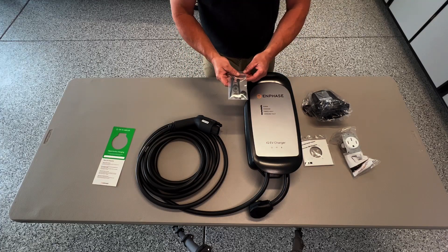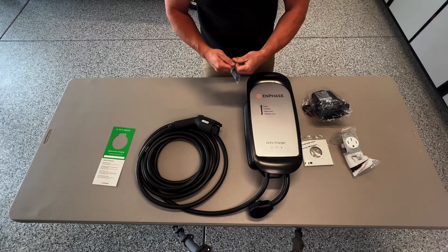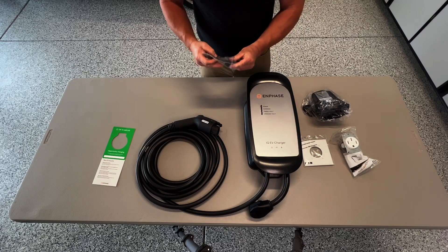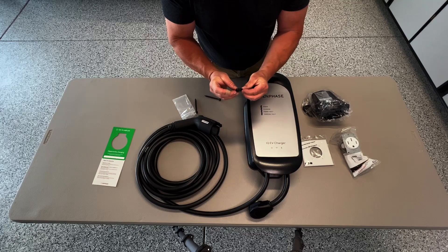We're going to have the lag bolts which are going to be supplied so that way it has the proper depth that it needs for holding the weight ratio of the charger to a wood stud. But it's also going to come with a set of washers. Now these washers, if we look at them, have a taper on them.